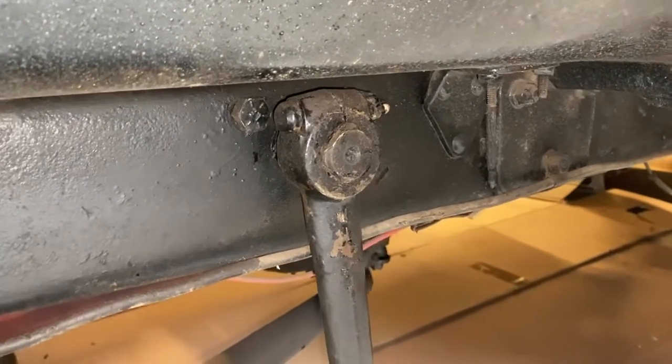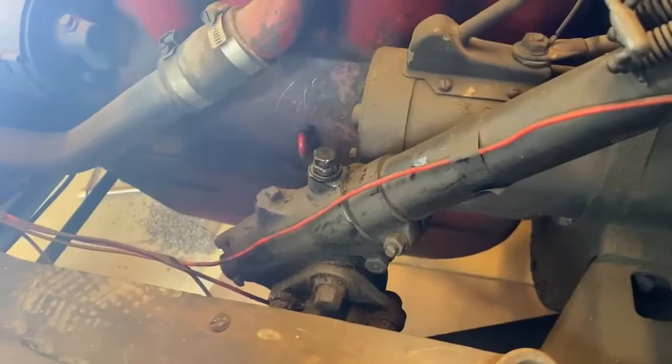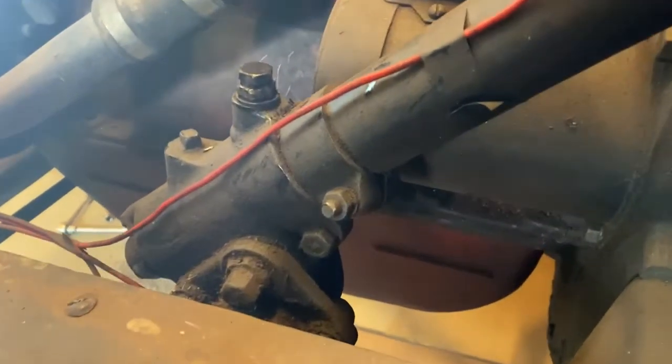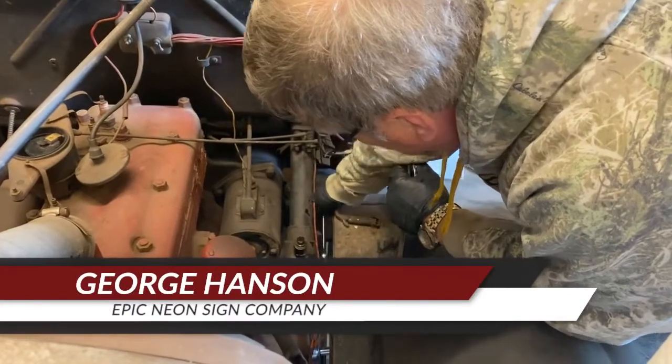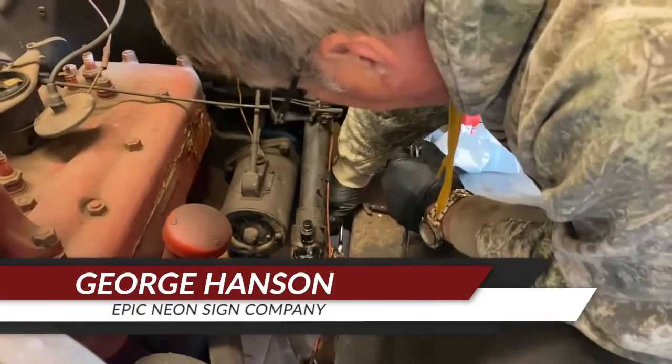Once the brakes were cleaned up, we turned our attention to the steering. In order to tighten up our steering, we began by loosening the upper race jam nut on the shaft end play bolt. Then we tightened the end play bolt until it was snug and then backed off about an eighth of a turn. Then we tightened the jam nut and upper race locking bolt.